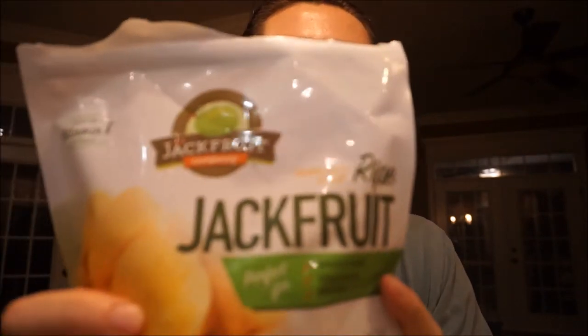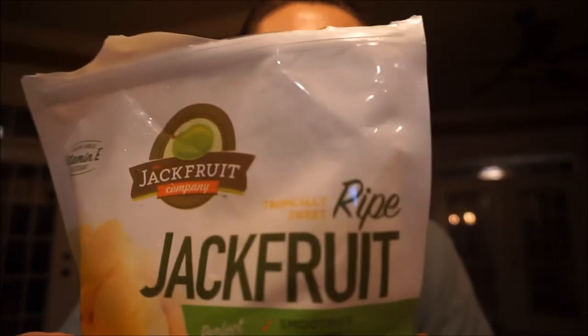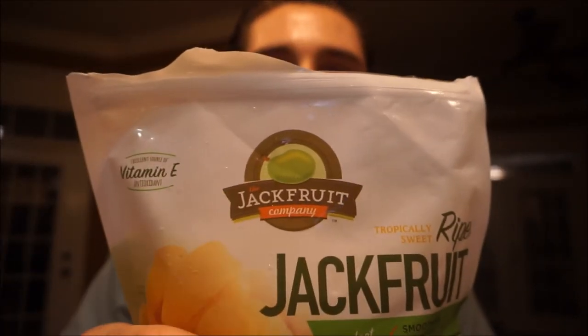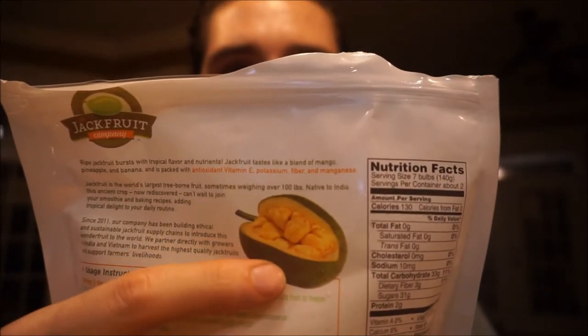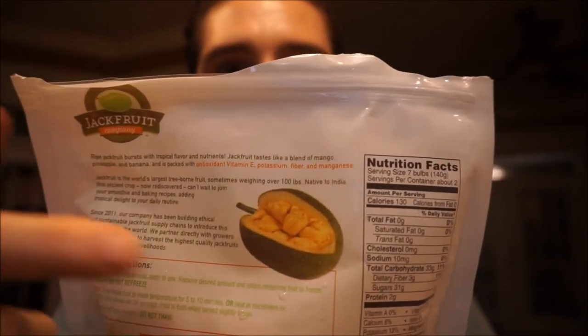Tropically sweet, ripe Jackfruit is what it says on the package. Got this from Harris Teeter in the frozen section with all the other fruits. Excellent source of vitamin E, antioxidant. It's non-GMO verified. I showed y'all the macros a little bit earlier — just wanted to show y'all at the front. But this is what it looks like.